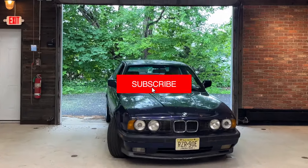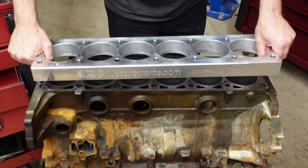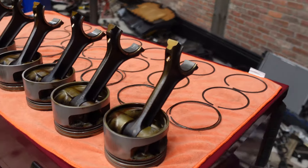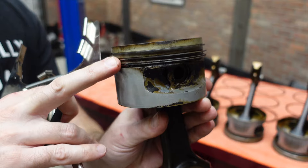Today at the We Rent Shop, we're continuing with the BMW E34 M5 engine restoration. As of right now, the cylinders have been honed out, the taper runout is within factory specs, and the final crosshatch pattern has been applied so the piston rings bed in nicely. We're ready to start assembling the block, but I first want to show you how I evaluated the other engine components.